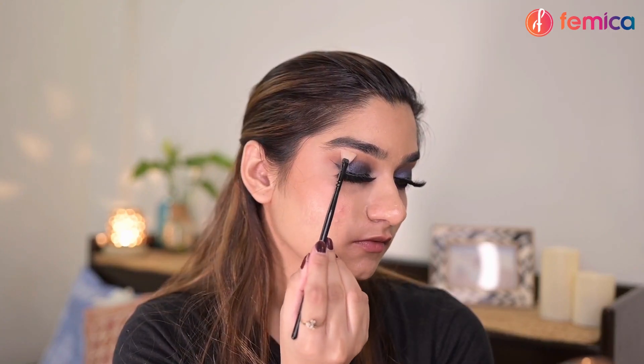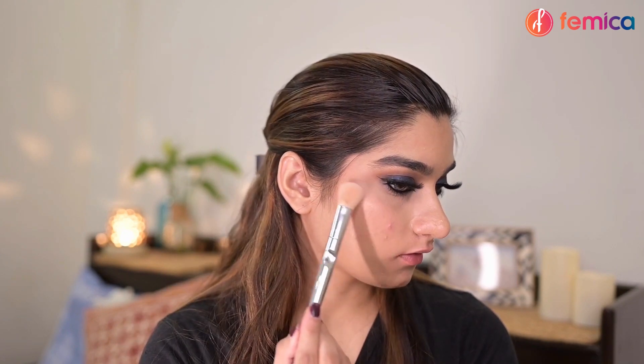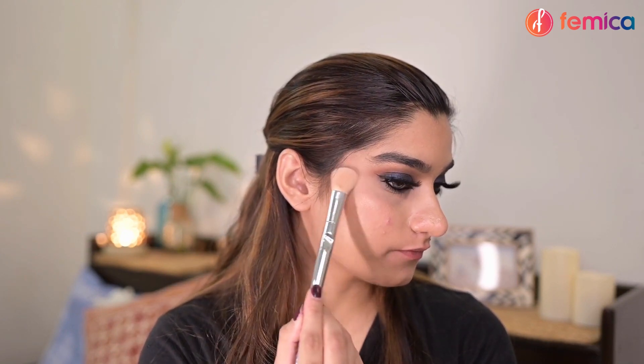To add some more glam to this look, you can add false eyelashes. Now to add some more glow, I'm adding some highlighter on my brow bone and my cheekbones.